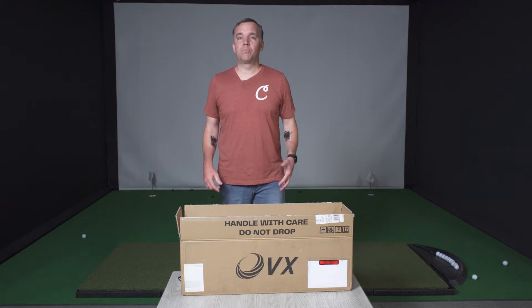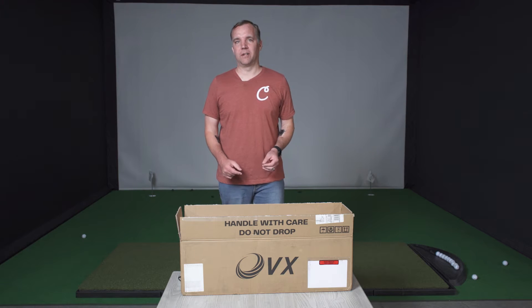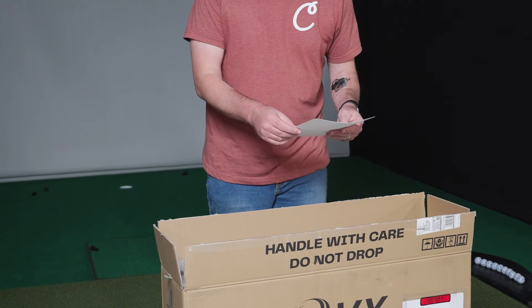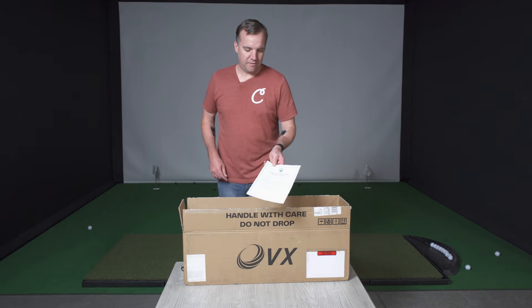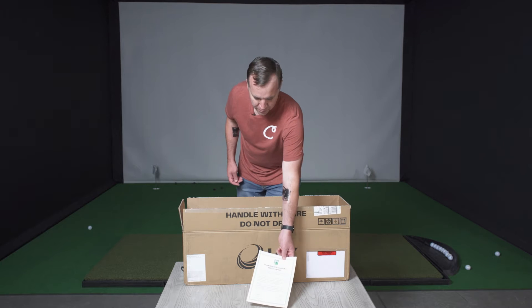Today we are going to be setting up the new Pro-T VX Launch Monitor. We'll go through that step by step in just a little bit, but first let's take a look and see what comes in the box. The first thing we see is a nice little letter thanking us for our purchase, signed by the quality assurance people from Pro-T, ensuring that we've got the best quality launch monitor we can get.